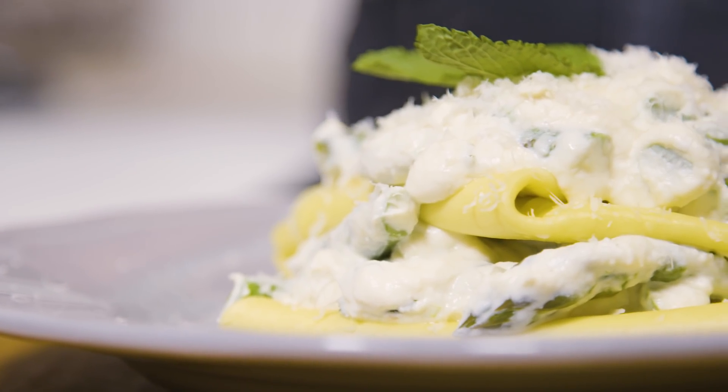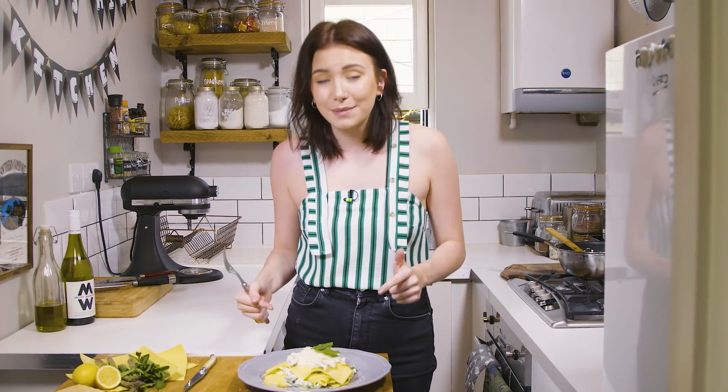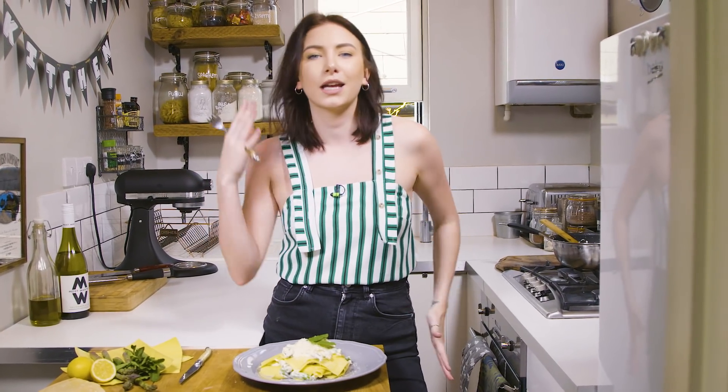Thank you guys so much for coming back to my channel and watching more of my food videos. Hopefully I'll see you guys again next time. Please make this recipe and let me know if you do — subscribe, like, comment, and follow me on Instagram which is Bryony Morganna. Now I'm going to eat my ricotta lasagna.